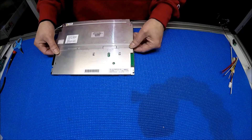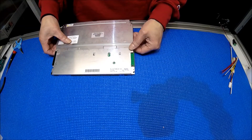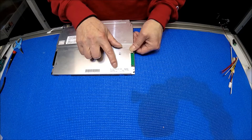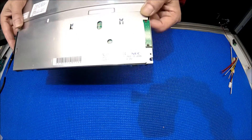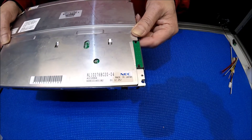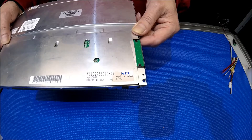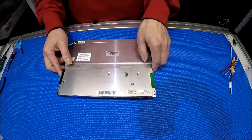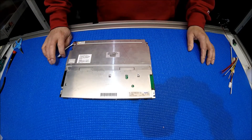Let's take a look at the screen. The screen is made by NEC, it's 10.4 inch. The screen part number is NL10276BC20-04. It's a really nice screen — it has a 1024x768 resolution.